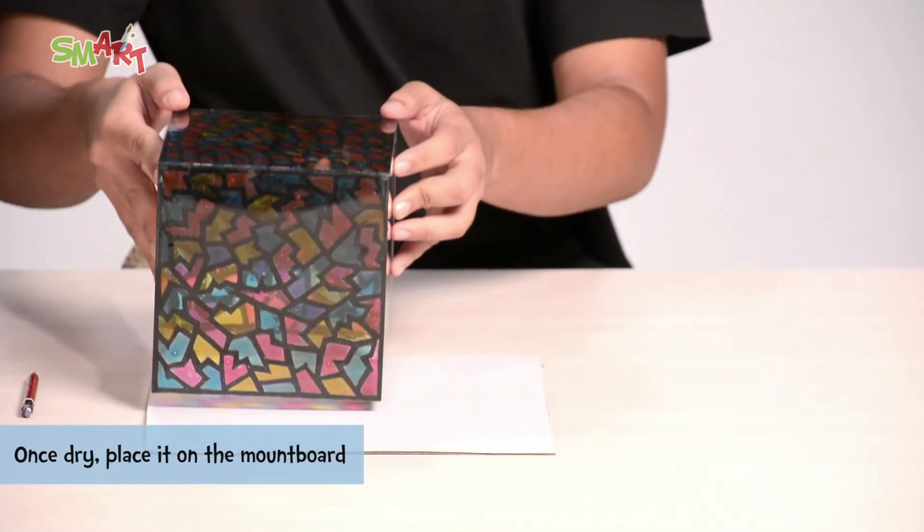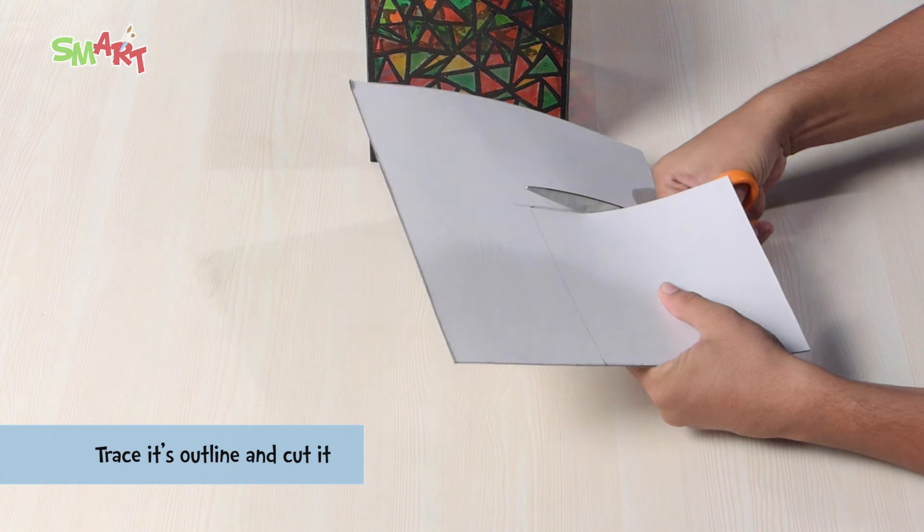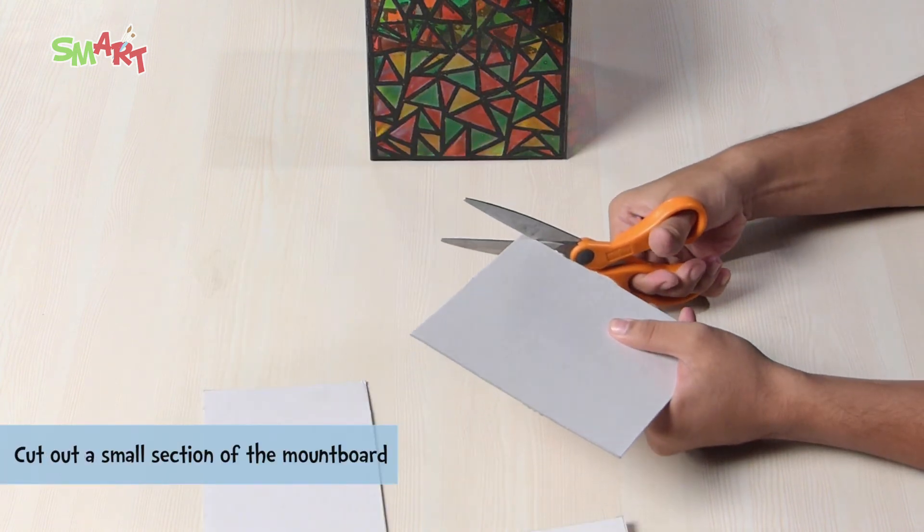After drying, keep it on the mount board. Trace its outline and cut it. We will also cut a small piece of the mount board.